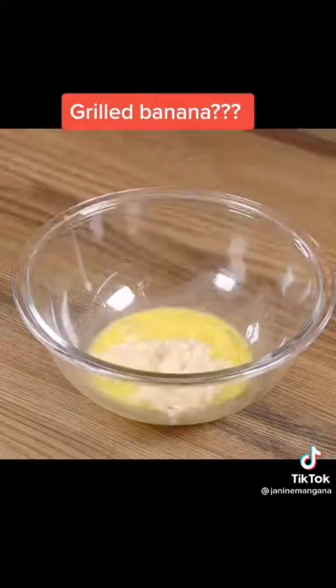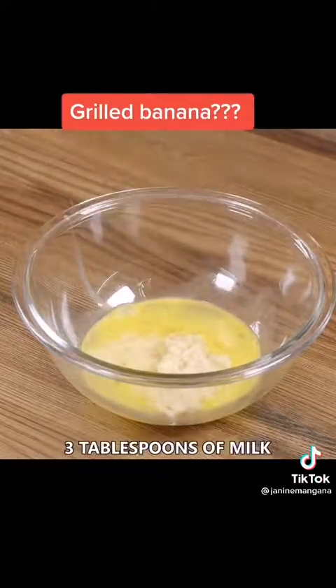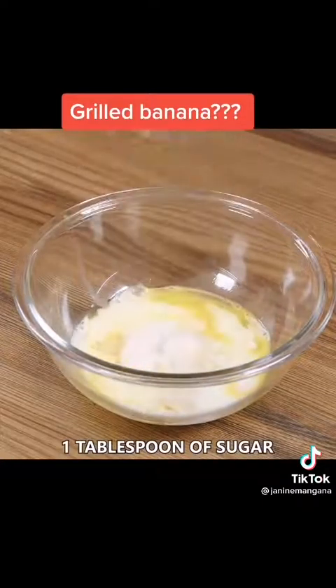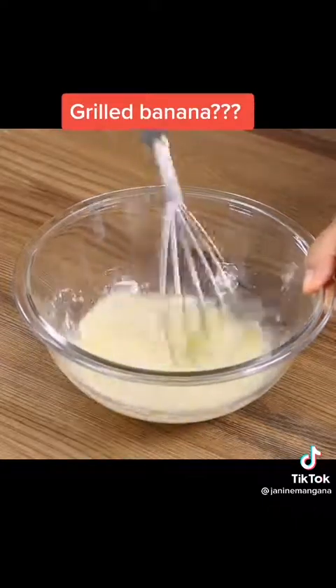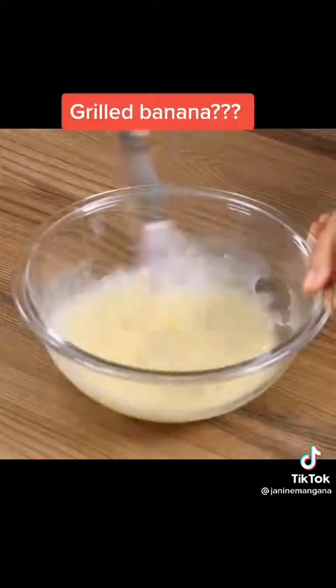Then three tablespoons of oil, three tablespoons of milk, one tablespoon of sugar and mix well. You can add more or less sugar as the banana is very sweet. I put three to increase the flavor.